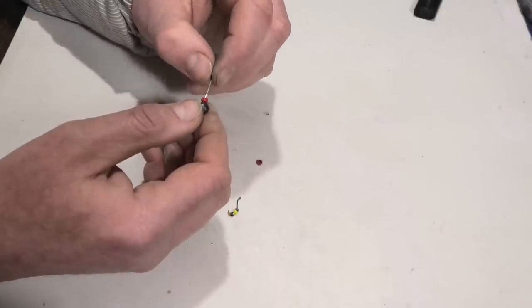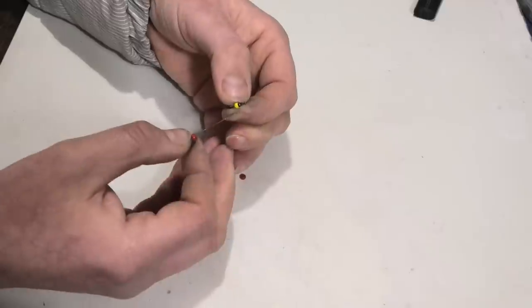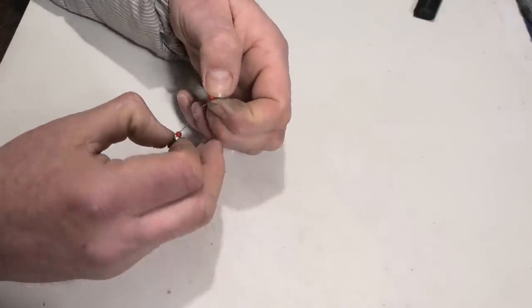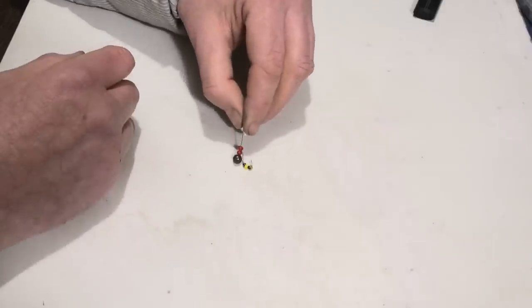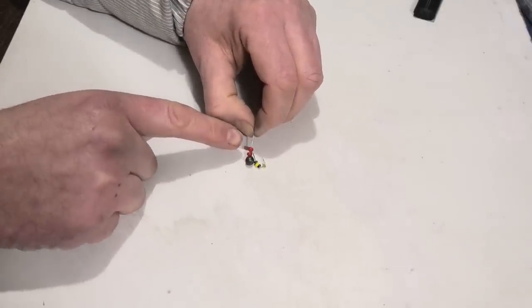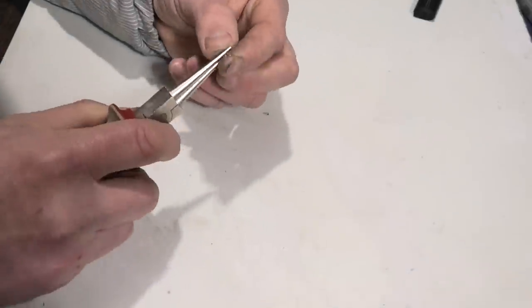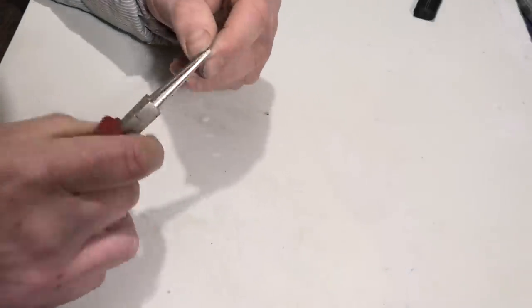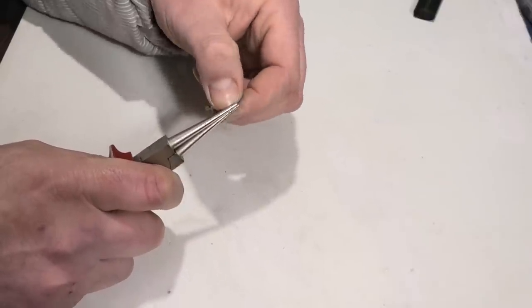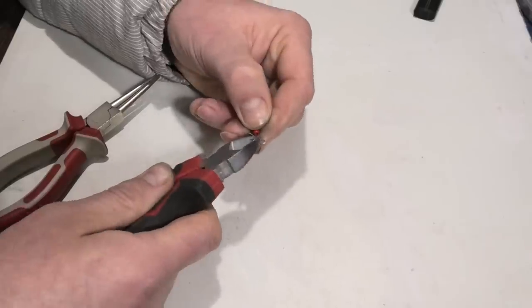The bead should slide freely along the wire, and the red color will attract fish to bite. Then I put on the hook, and after the hook I put on one more bead — this is how everything should look. Now I step back literally 5 mm and form a snap ring for attachment to the main line, making a couple of turns around the main axis to fix the ring, then clip off the excess.